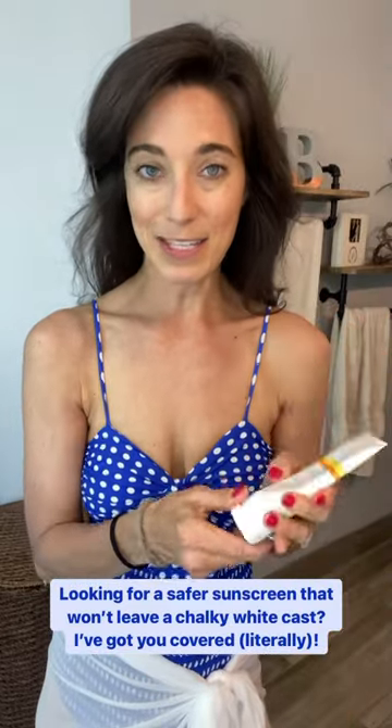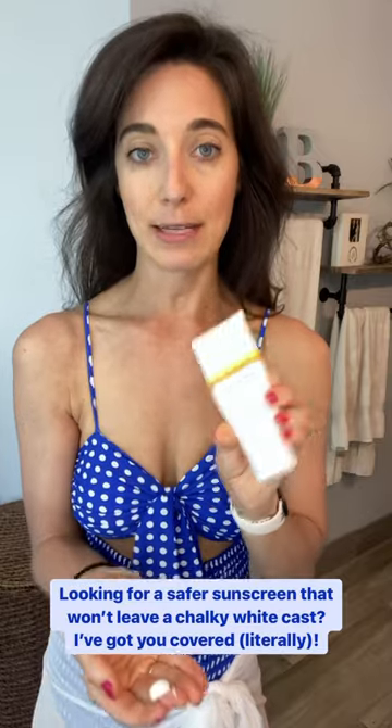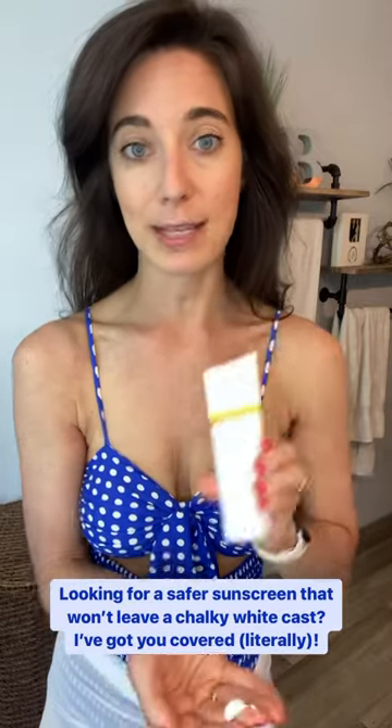I'm about to go do my first swim of the season here in Texas, and I wanted to show you how well my favorite mineral sunscreen rubs in. Having that white cast is often a complaint when people are using mineral sunscreen. It's super smooth, and I don't often put sunscreen all over — mostly on my face — but I'm having some skin issues right now, so I wanted you to see how easy it rubs in.